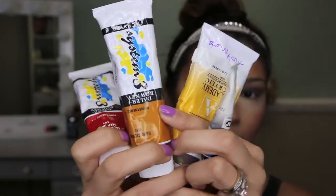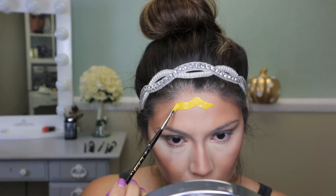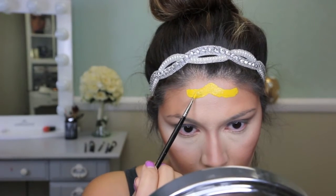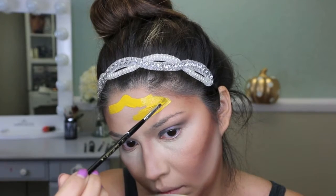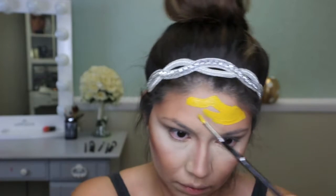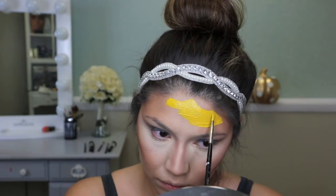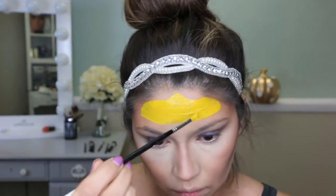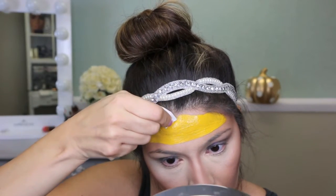This is the acrylic paint I'm using — the middle color, gold and yellow — to create this custom yellow for the crown. I chose acrylic paint rather than Halloween paint because I tested Halloween paint first and didn't think it was very pigmented. I didn't want to spend $100 on the actually pigmented stuff for a look I don't do very often, so acrylics felt more practical.